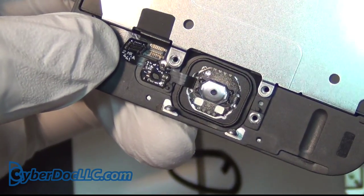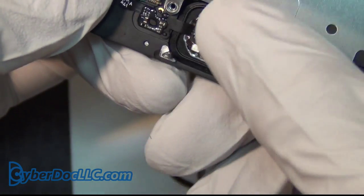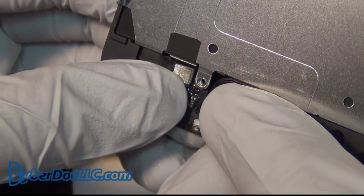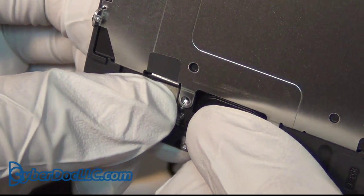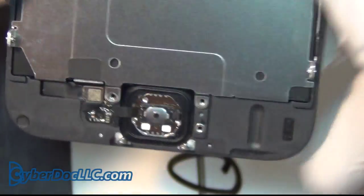Let me zoom in — this is kind of important. You put the home button back and you can adjust it however you like. The important thing is this ribbon cable needs to flip backwards, and then you can feel a click — you can hear it too, but mostly feel it. And that's it, it's done.